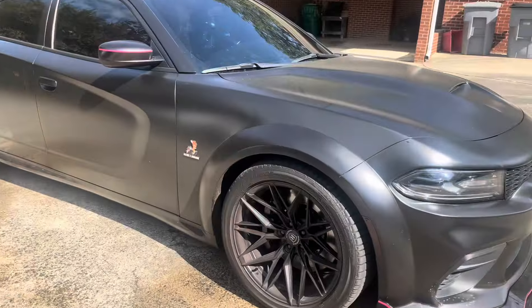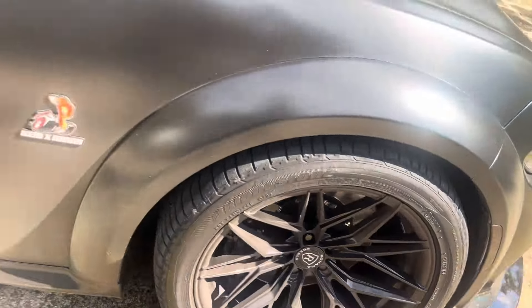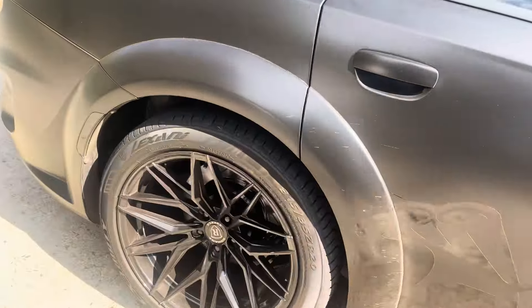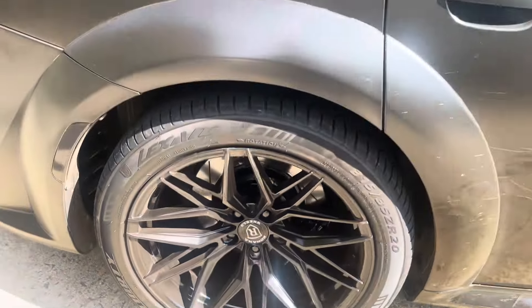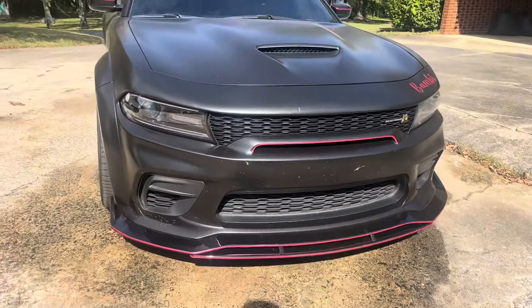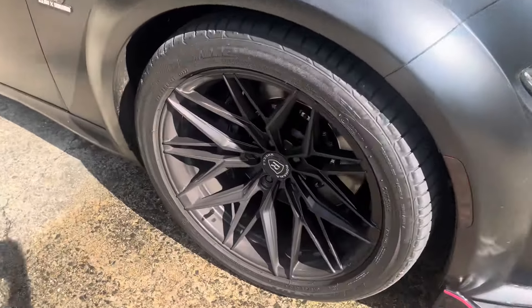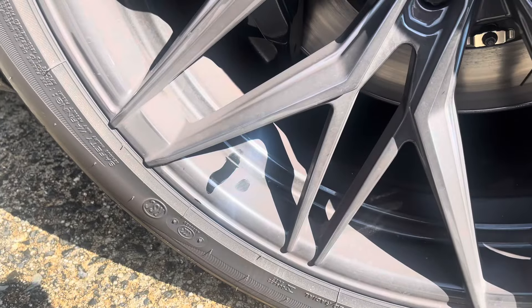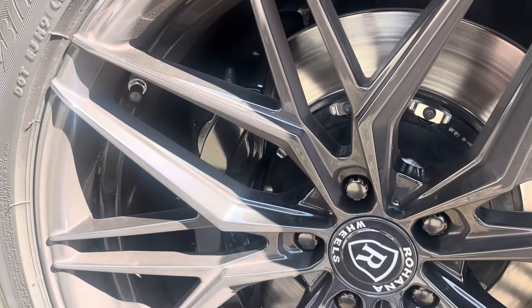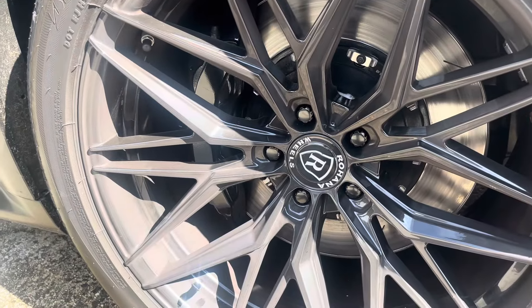Let's dive in. First and foremost, we have 20 by 11 Rohanas all the way around, with a six-piston Brembo in the front and four-piston Brembo in the rear. You can see the car hasn't been washed in a while — it's pretty dirty, the front has crazy bugs all over it. We're focused on the actual wheel though, and you can see by where my finger is, it is a very dirty rim. These six-piston Brembos give off so much brake dust.